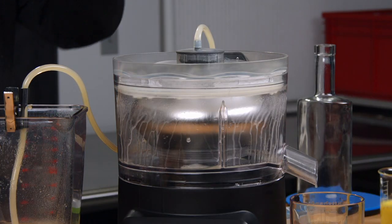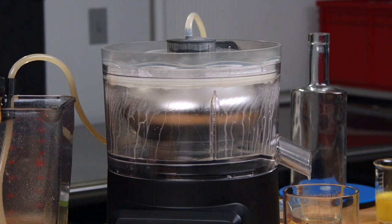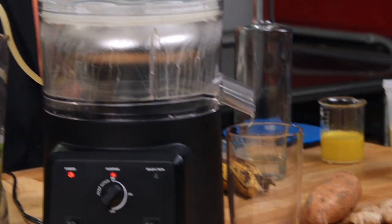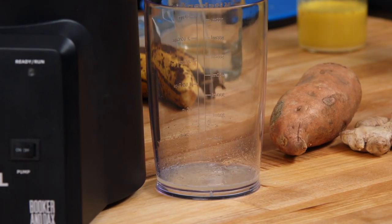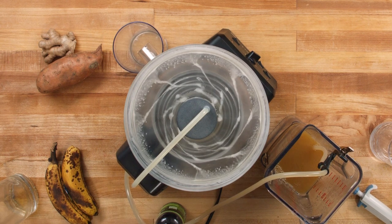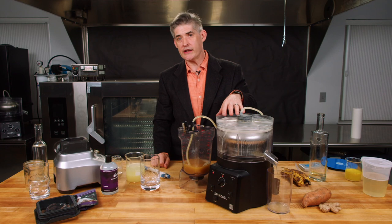What you're seeing here is actually air bubbles, not banana particles. So when it comes out, it's still going to look a little bit cloudy — but that's just air from getting spun at high speed against the wall.